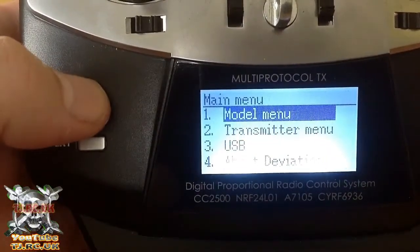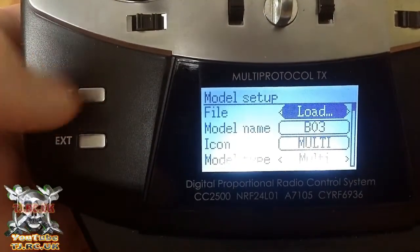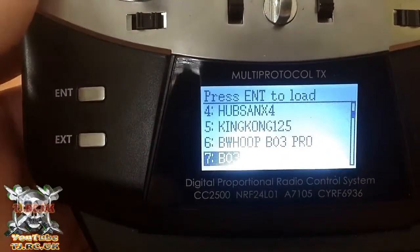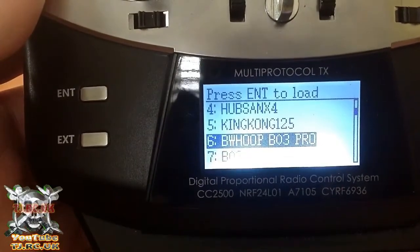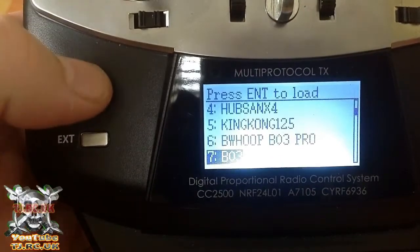Hit enter again on model menu, hit enter again on model setup. You need to go into load and choose a slot. I'm going to go back and start again over on seven.